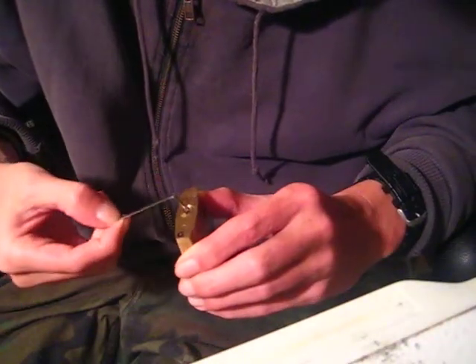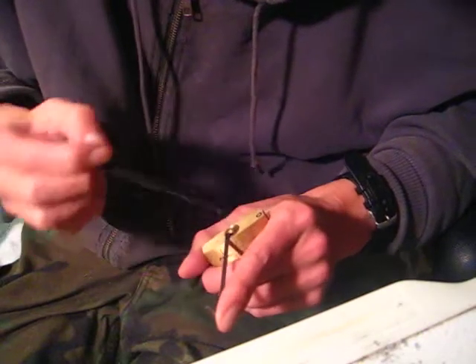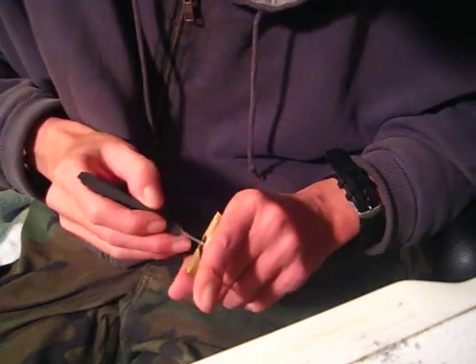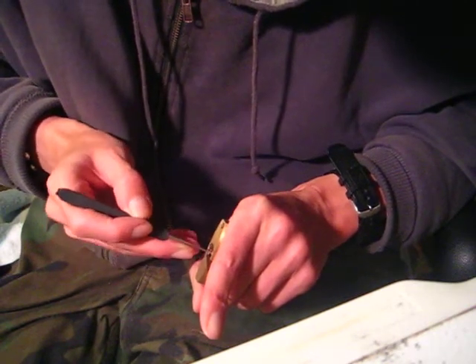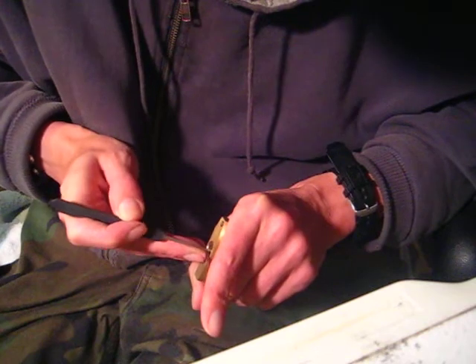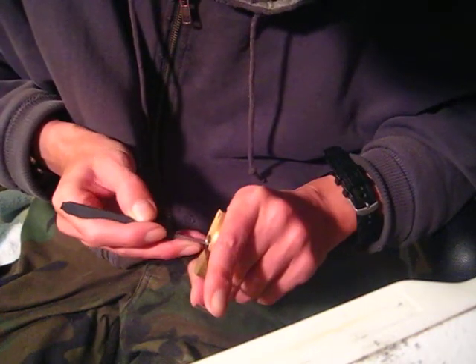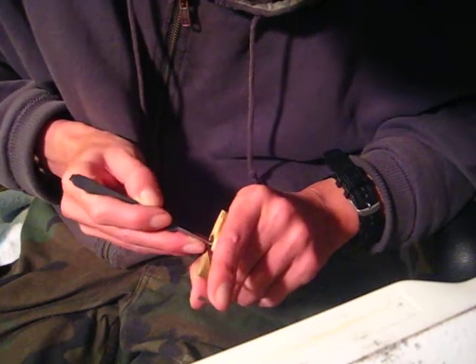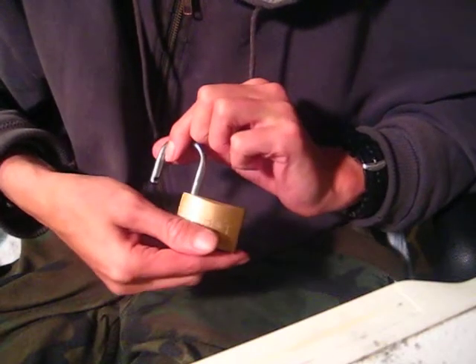Should be able to pick this lock open, if I can find my one tension wrench that I want. There we go. It's just a plain and simple brass padlock. It's rather difficult for me to pick — I think because of that one low cut. Should be able to get it open though. There it is. Picked open.